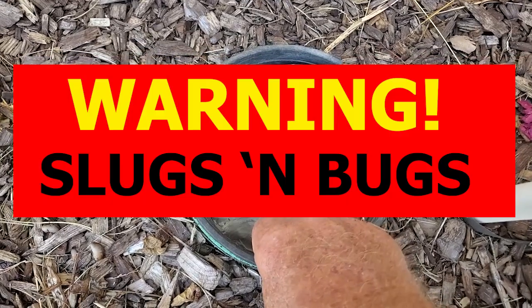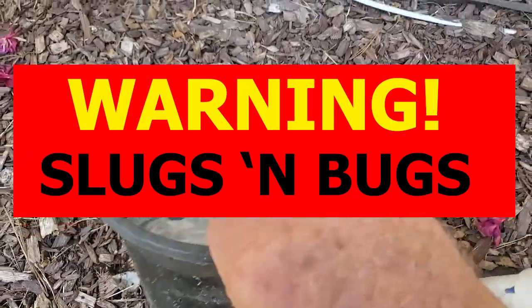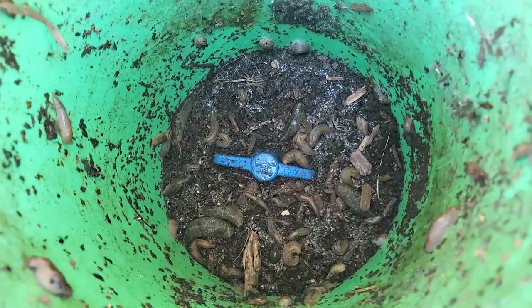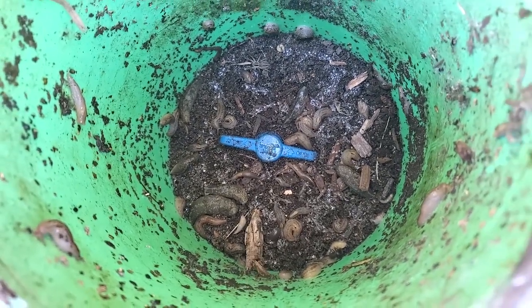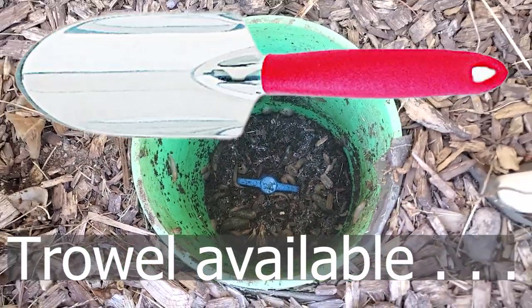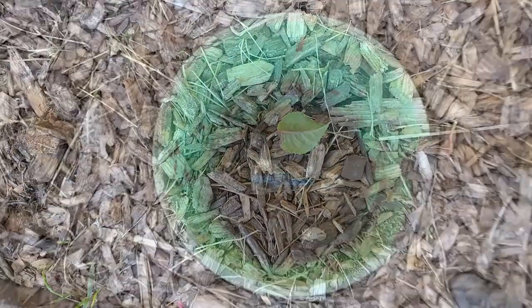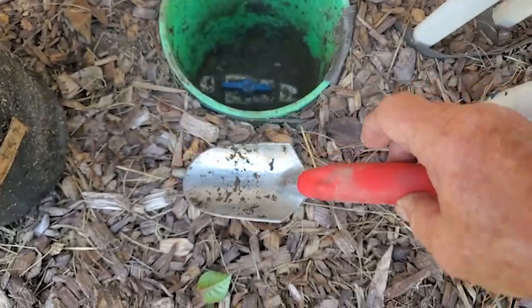Warning: if you're squeamish about bugs, you might want to wait until I say it's safe to look again. The valve handle has to be cleared away to get at it, and that is gross — so I'll be using a trowel, not my hands. Okay, it's safe to look again. I cleared it out with my trowel.